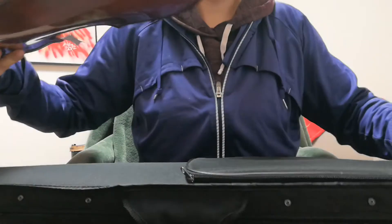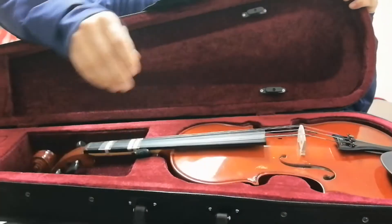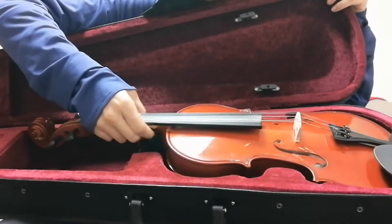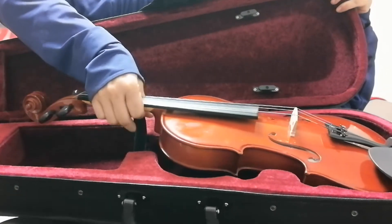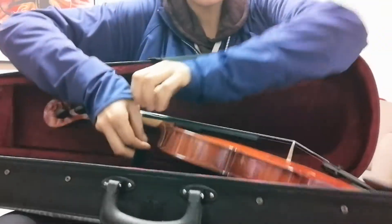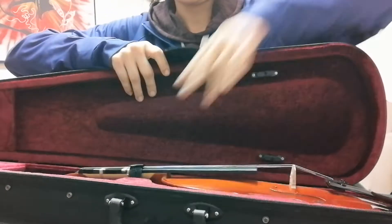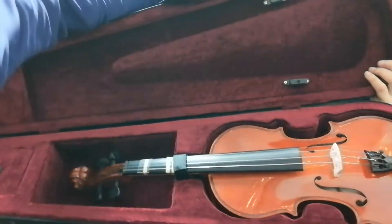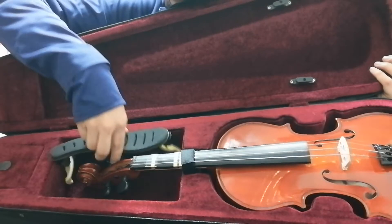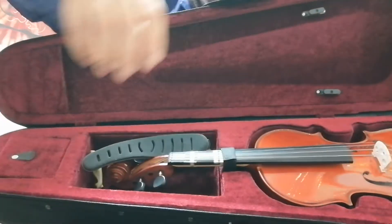Now we're gonna put it all back inside the case, starting with the fiddle. This end goes in — you can probably use two hands for this part. There we go, that's good. Then put the shoulder rest back in.